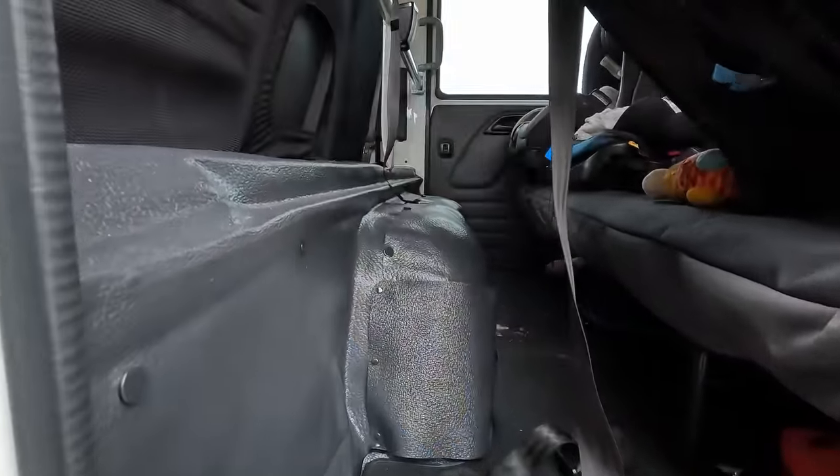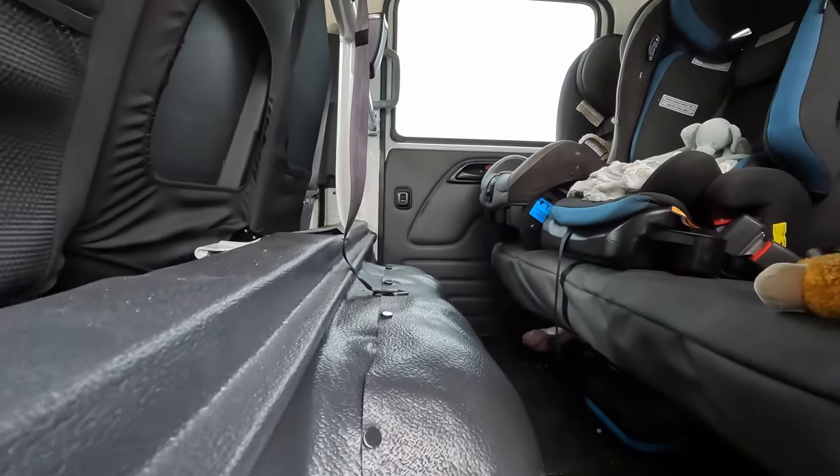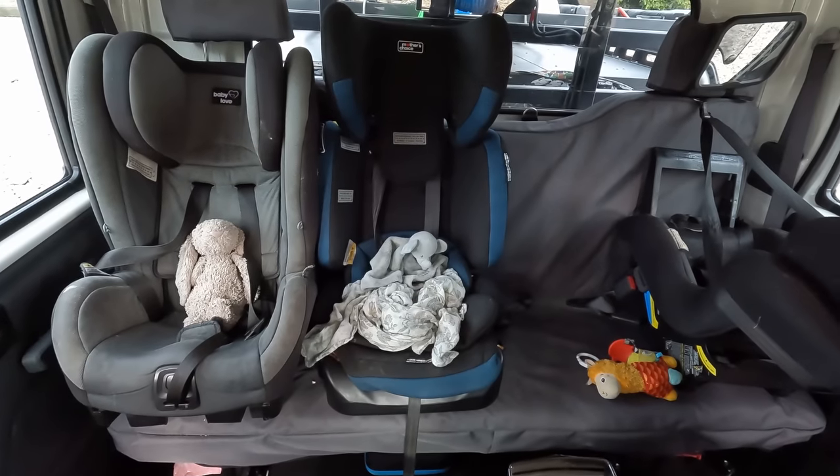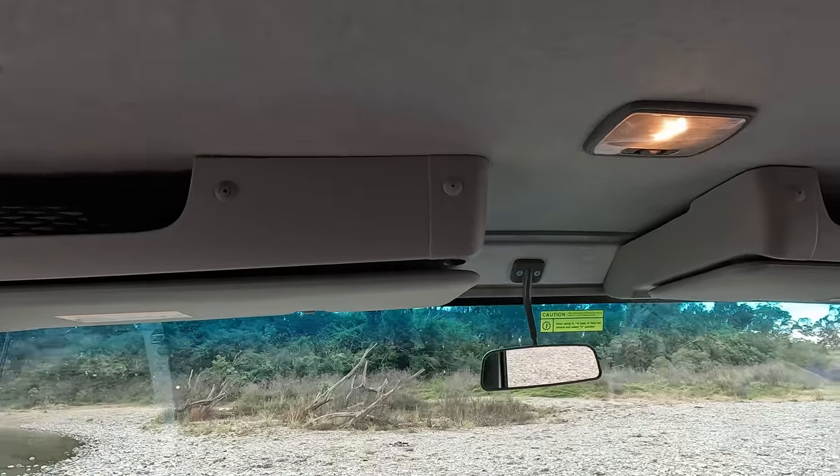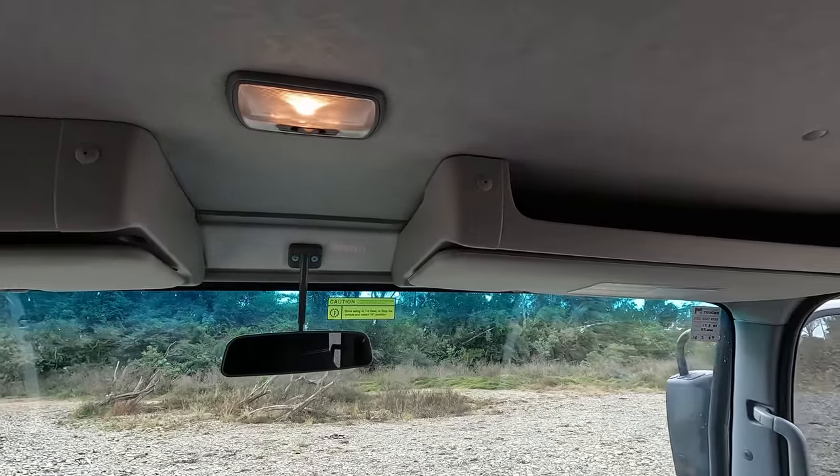In the back, it's super roomy and spacious. We've got Lennox and Finlay sitting together, and we installed four child restraints which have to be re-engineered when you get the truck. Ollie's on the passenger side. There are two storage things up the top, but that's heaps for us — less stuff, less issues.